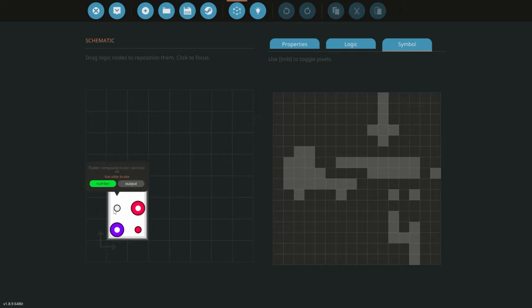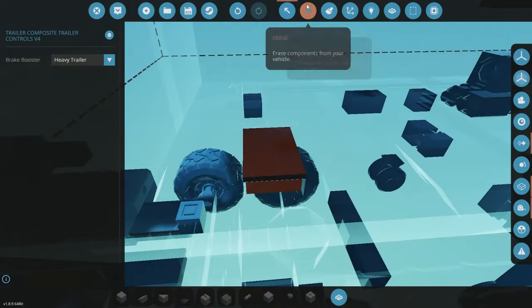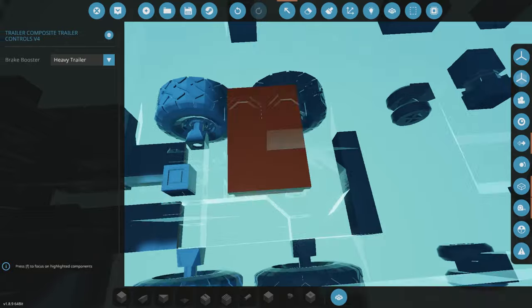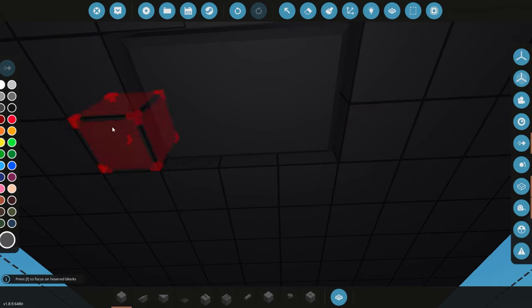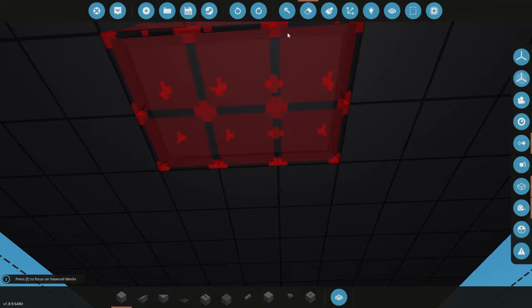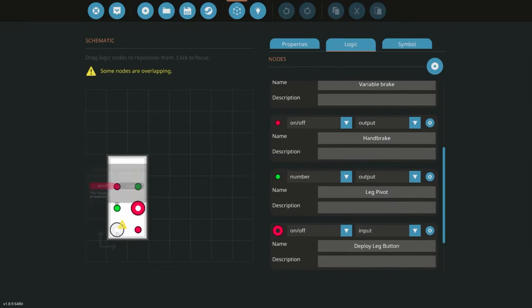The next thing to adjust is the actual trailer controller. I've revved this up and I'm adding 'trailer motor power.' I've added the force symbol and a little arrow pointing at the trailer. In this case we have tail lights, leg pivot, variable brake deploy, leg button, trailer connector, and handbrake. I do have to add one more output — I'll yank it out first, and now I'll add a number output going to the electric motors: trailer electric motors.